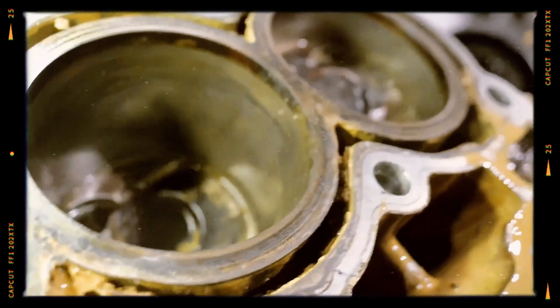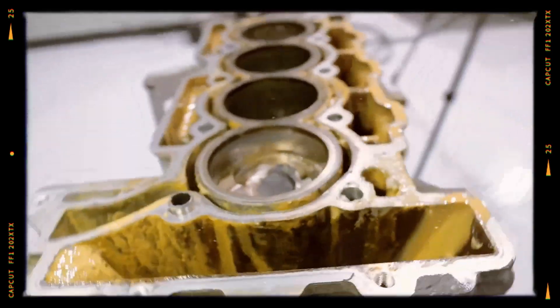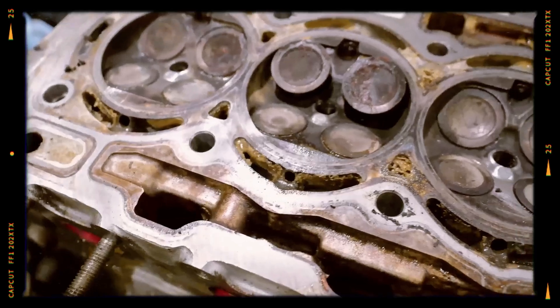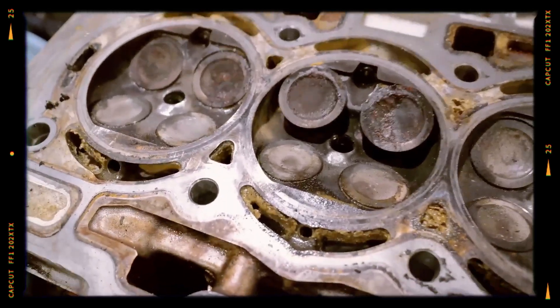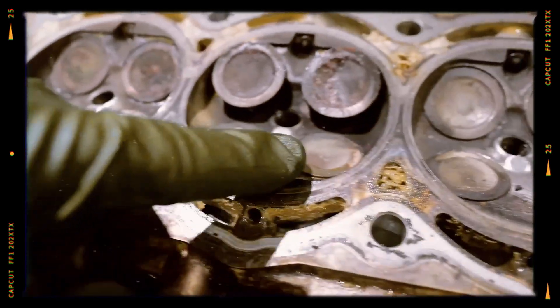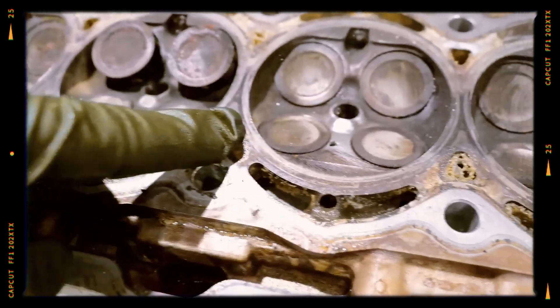Even though the N18 improved over the N14, oil consumption remains an issue, often due to the piston ring design. Over time, intake valves also develop carbon deposits, especially given the engine's direct injection setup which lacks fuel wash on intake valves. These deposits can cause poor idle, misfires, and a loss of power.